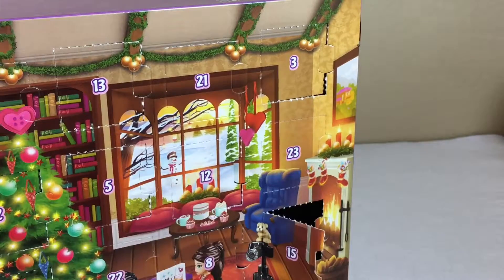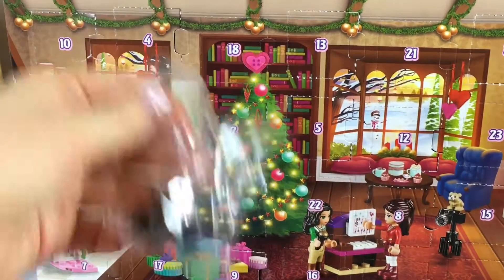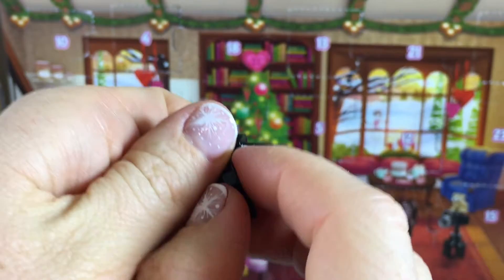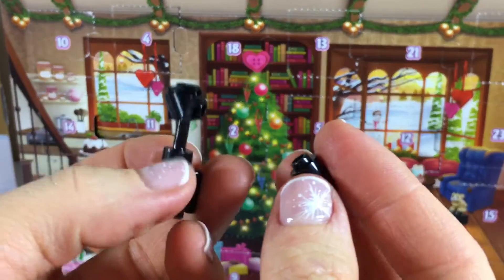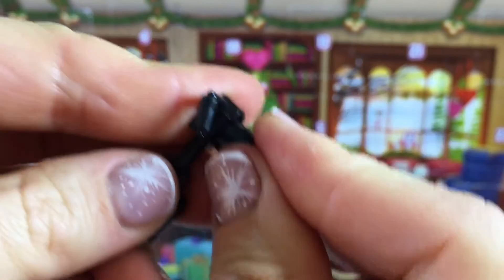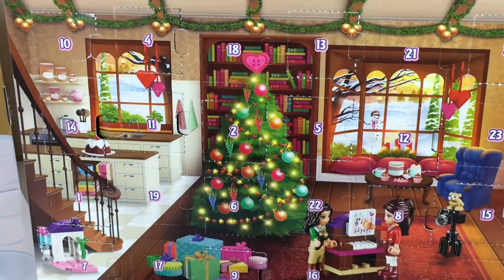Oh wow, and it's actually a camera! Here's the tripod, and then we need to put the camera on. Oh look, this is the lens for the camera — it's adorable! It comes with a spare part for the top part of the lens.